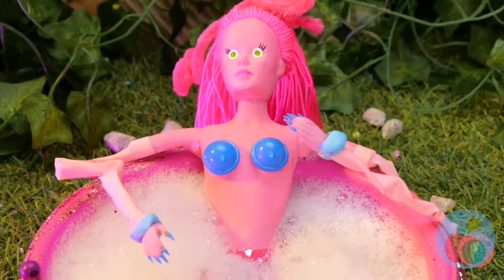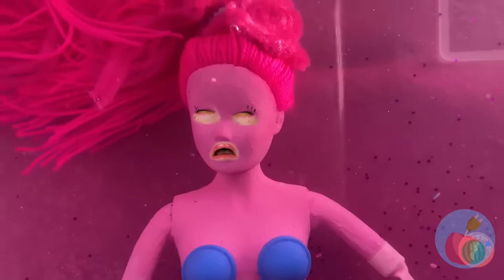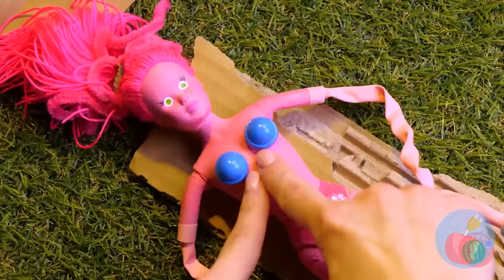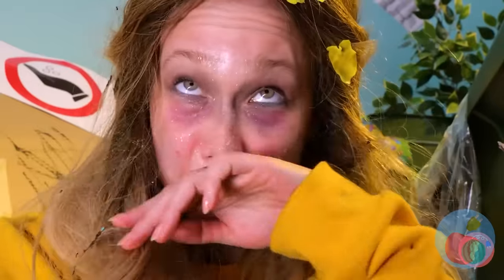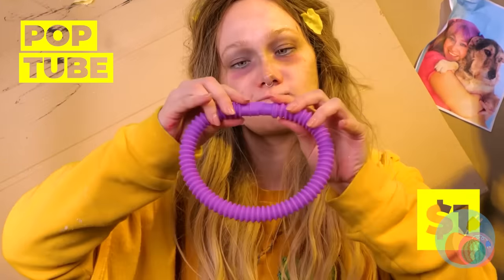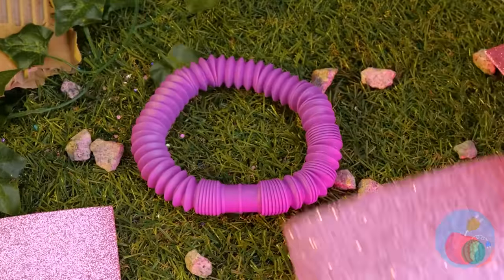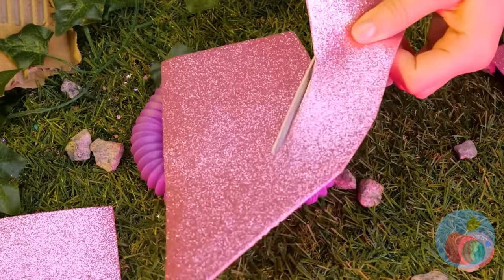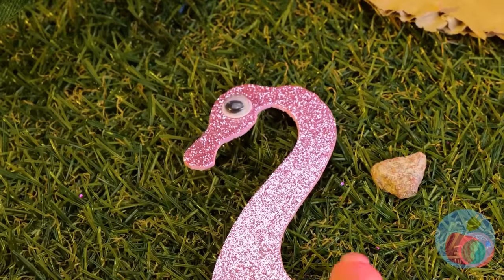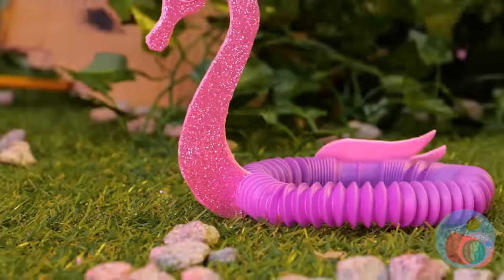Careful — it may be deeper than it looks. Help is on the way. Refreshing! Let's be prepared for next time with a handy dandy pool tube. While we're at it, let's add a few decorations. Mr. Flamingo is here to keep you safe and sound.